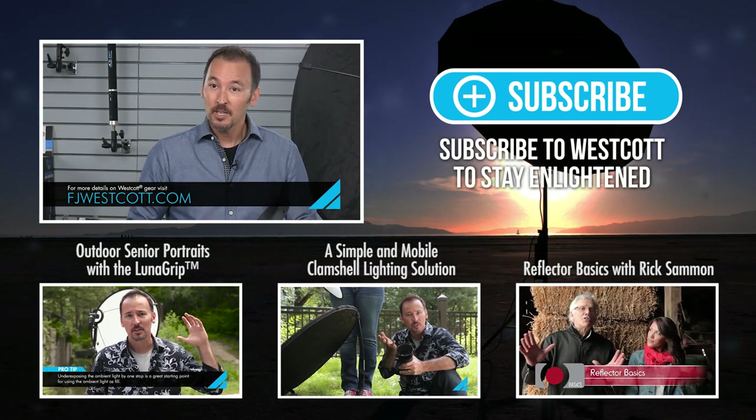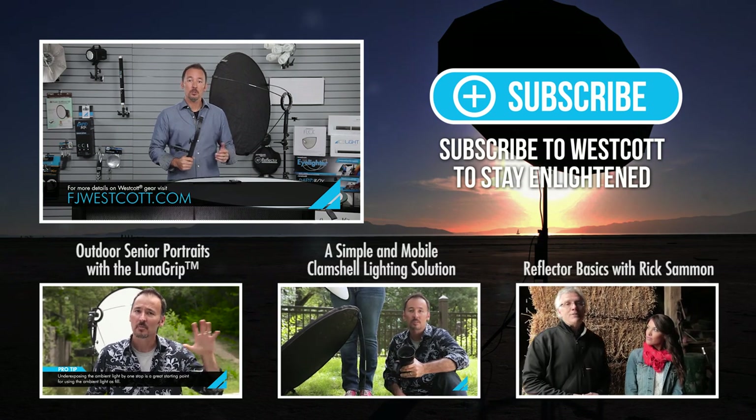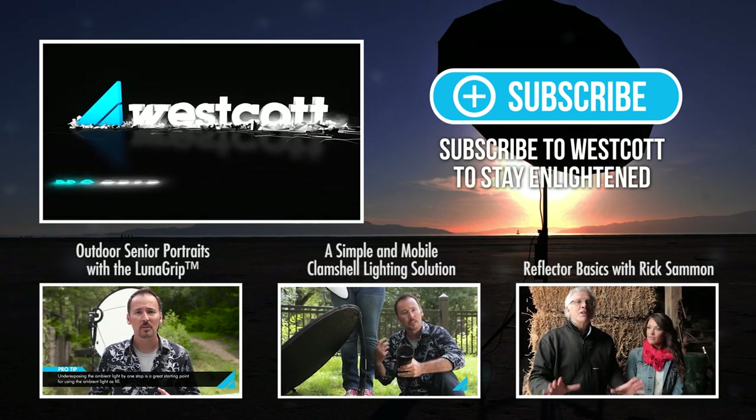For more information on the LunaGrip, visit fjwestcott.com or lunagrip.com. Thank you.